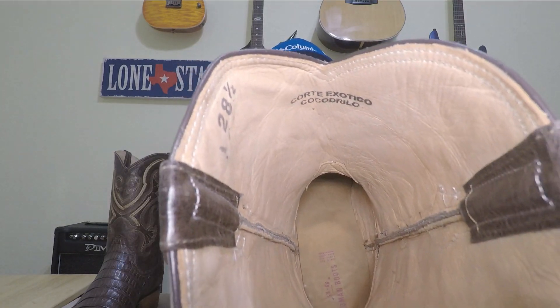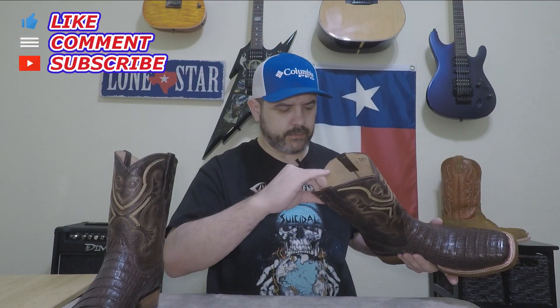The lining is really soft and feels nice. It doesn't feel like cheap pigskin to me — it feels like a decent cowhide, it's pretty soft. It's not quite as soft as the lining on a Chisos or a Tacovas, but it's a lot softer than the Lucchese I tried not too long ago.